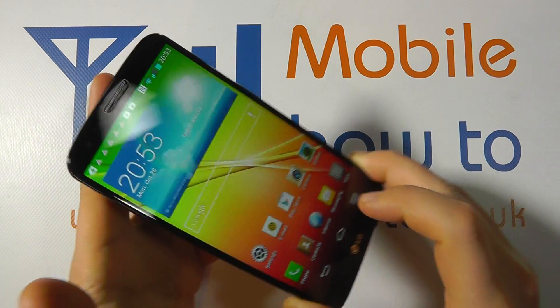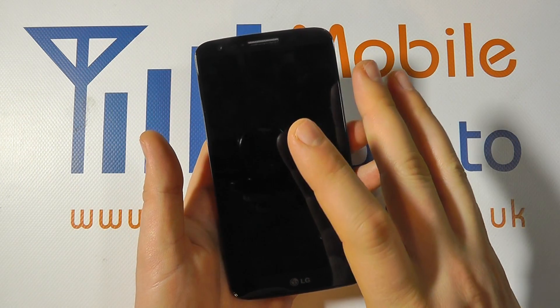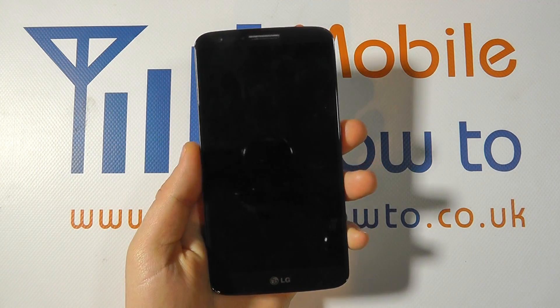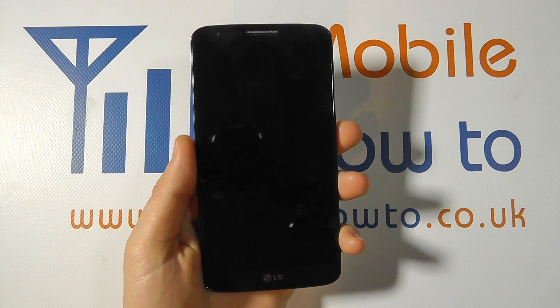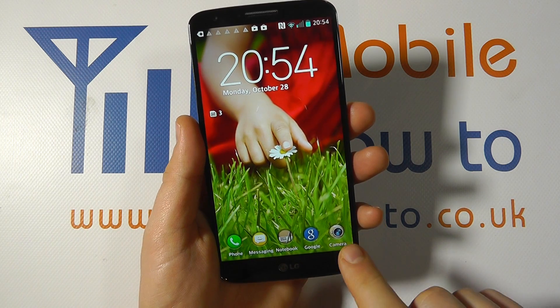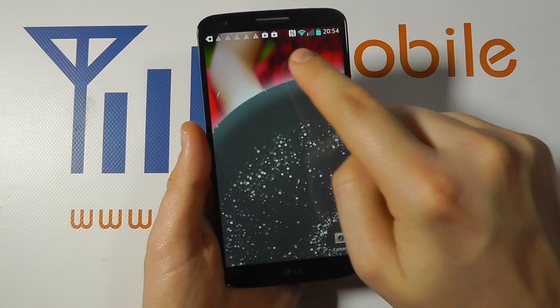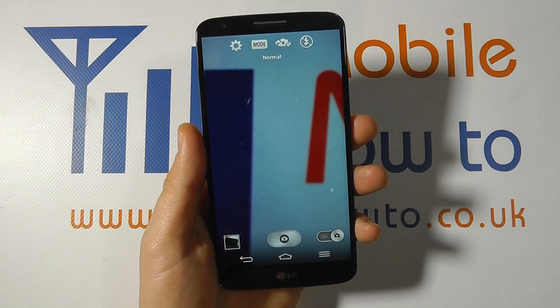That works even if you've got a password on the device as well. Your lock screen configuration may differ depending on your setup. A quick press on the power button to unlock the screen, and there's a camera shortcut — swipe up from the camera shortcut and you're into the camera.